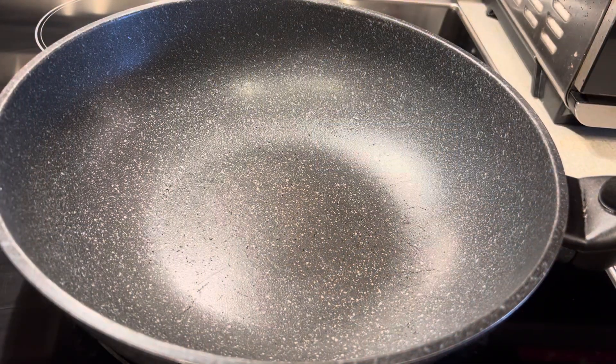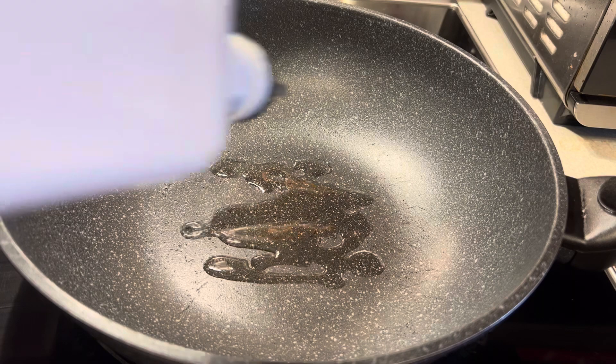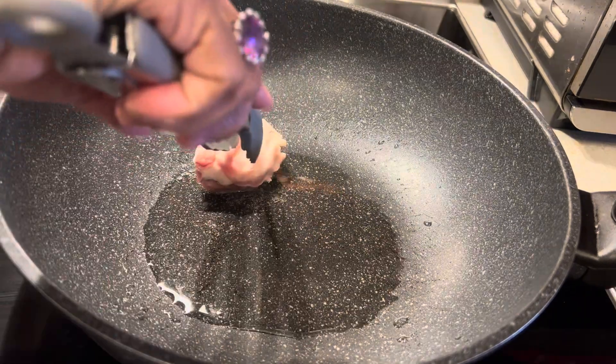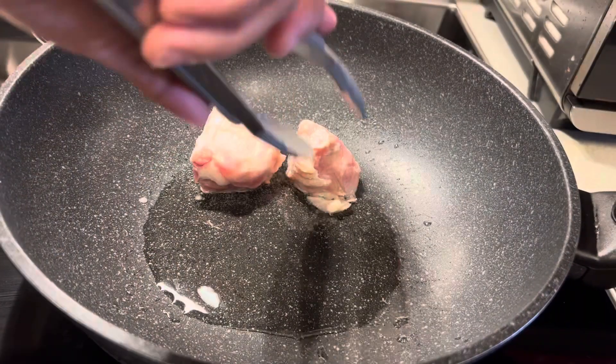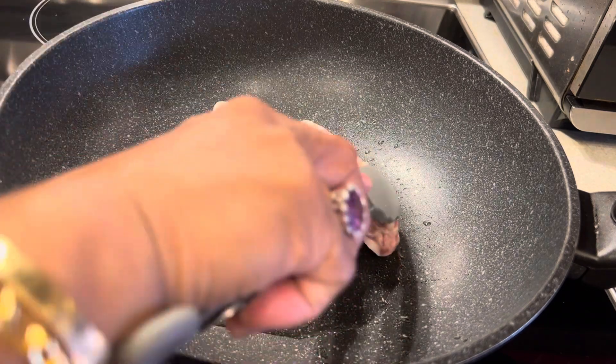Guys, I'm going to cook. I used a little bit of flour and fried the turkey meat half-cooked. And before that guys, I put some coating on the turkey.